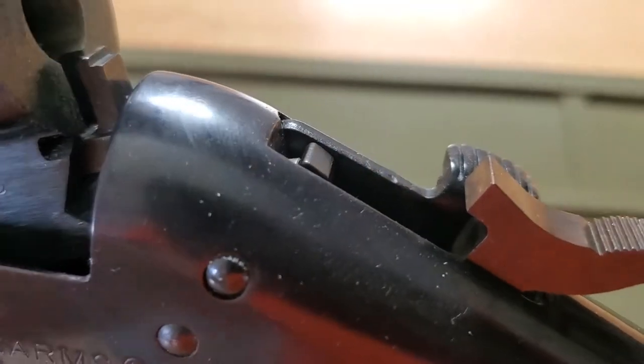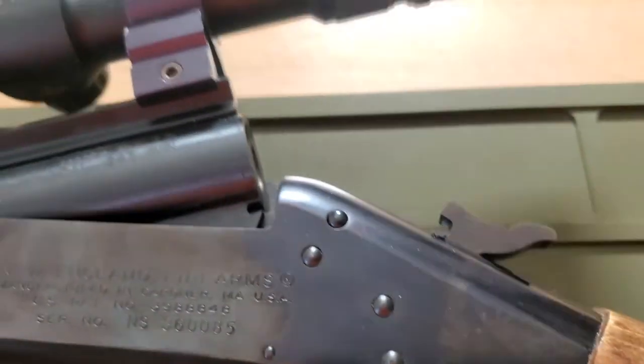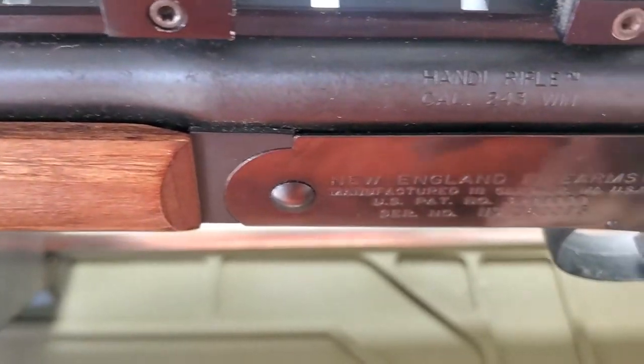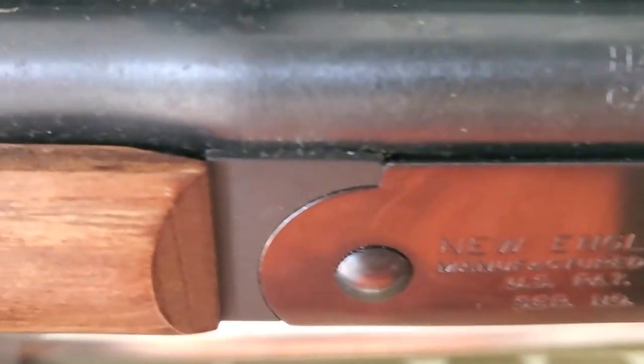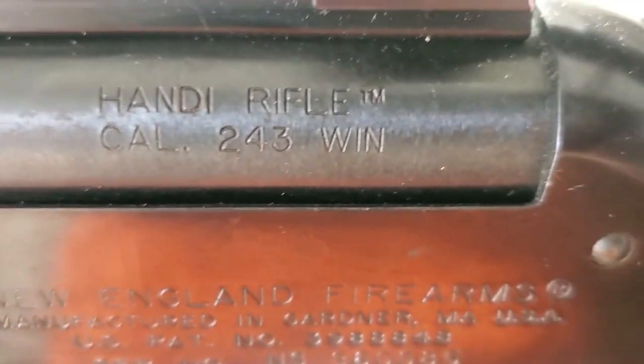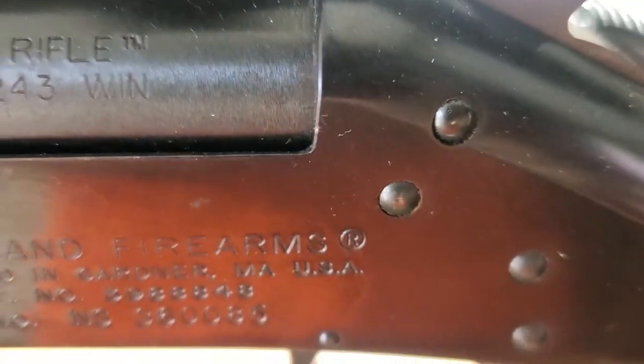I'm going to walk you around the gun so you can see some of that minor surface rust. It's not bad — the bluing is still really, really good on it — but you can see where it has some minor surface rust. The frame is in really good condition.